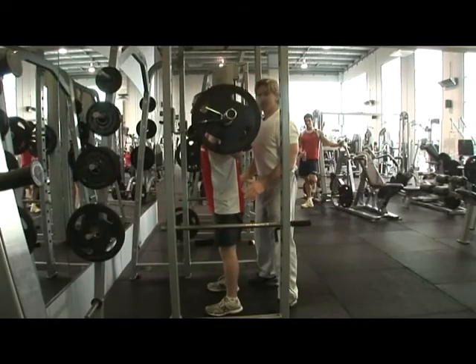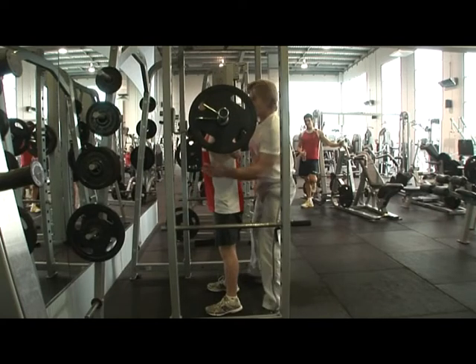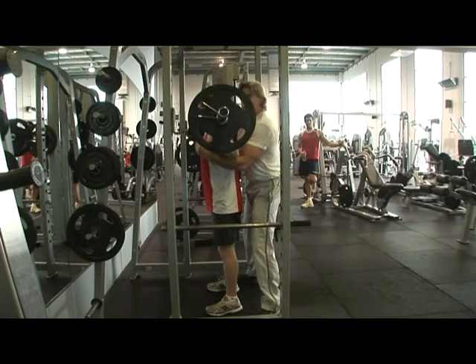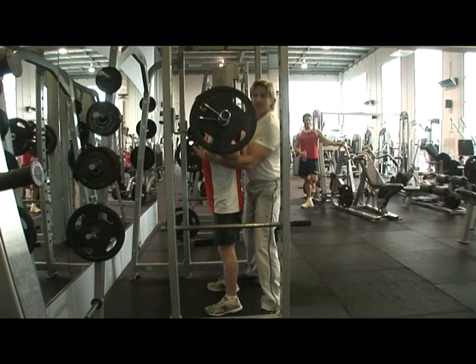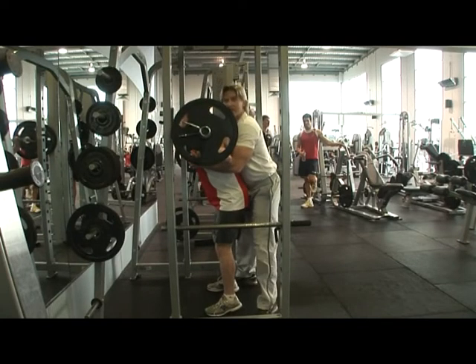Now when you're spotting this exercise, you're going to see a lot of trainers and a lot of lifters adopt this position here. The problem with that is you're actually limiting that centre of gravity and also increasing any potential for injuries. For example, if the lifter should lose his balance and go forward, you'll end up going forward with him.